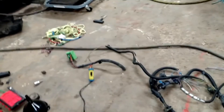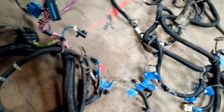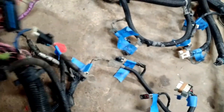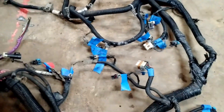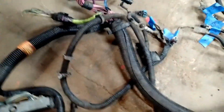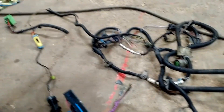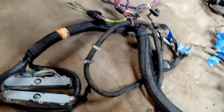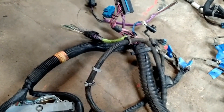I took everything that was there when I pulled the engine, which isn't everything there was, but you see right here, I took the female side of that. I don't think I need that harness, that connector — we shall see. Obviously, I labeled everything when I pulled it. Well, my wife Brittany made the labels. Step one: I'm going to de-loom everything.